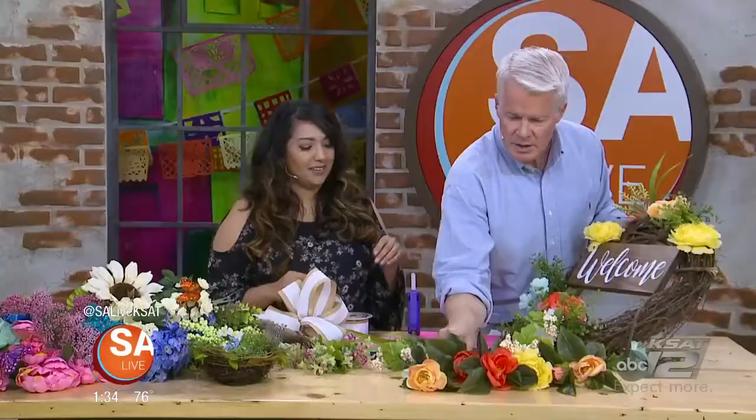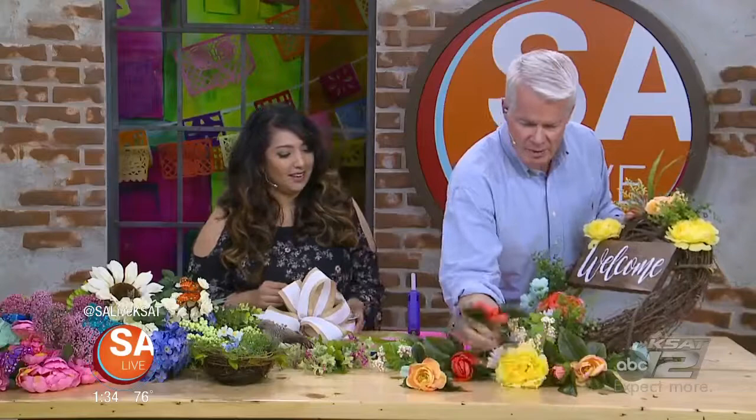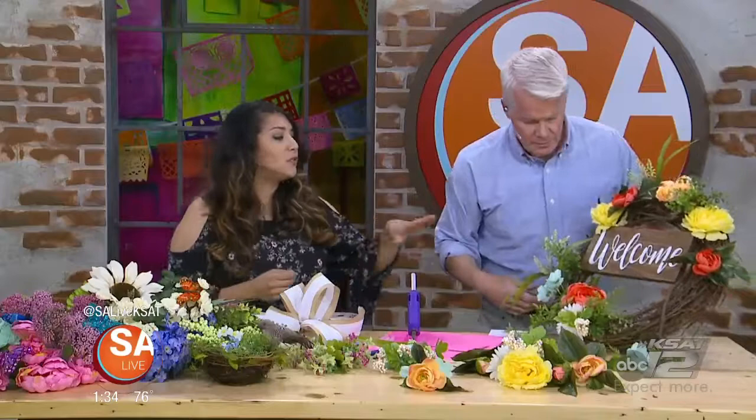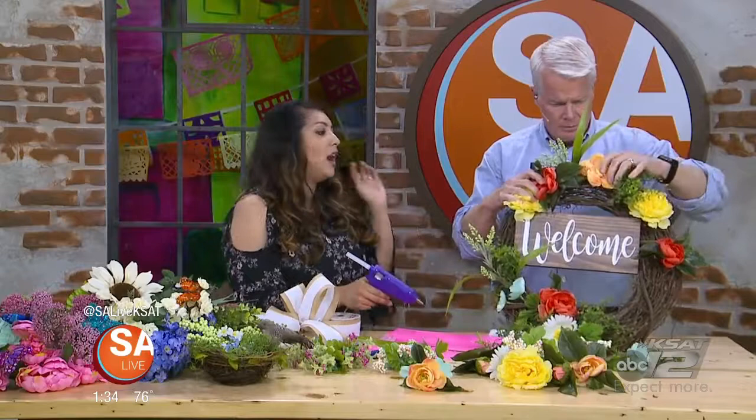Just add it in there for an extra touch. Now you can make one for your wife every season and holiday — he has no excuses, he knows how to do it, guys. When you're done and you like your placement of your florals, we're going to go ahead and just add a little bit of hot glue to kind of set it in there so it doesn't move.